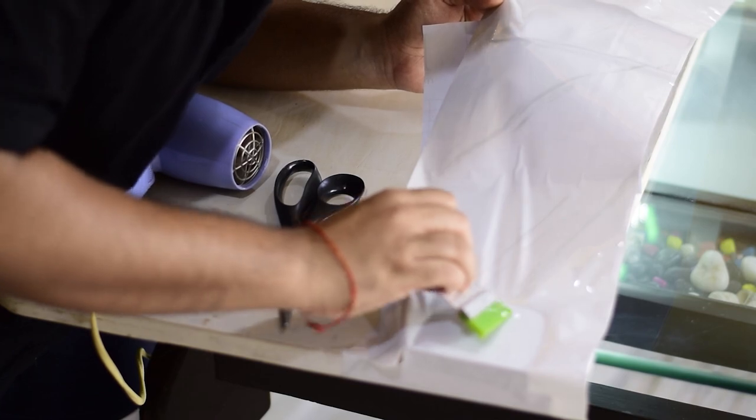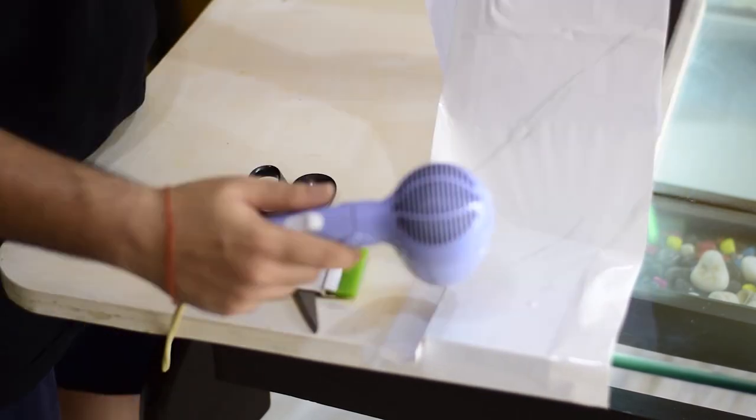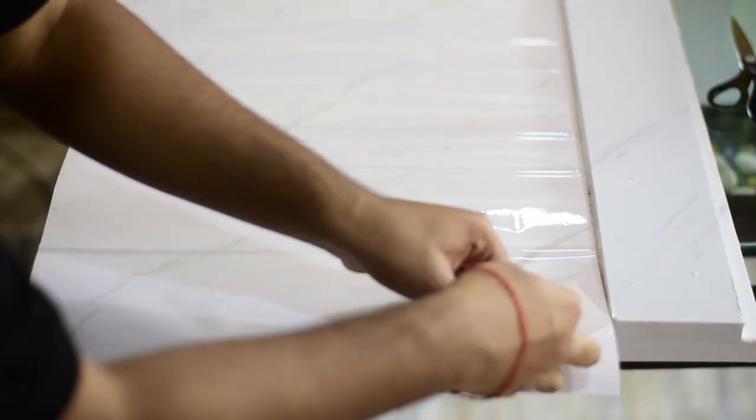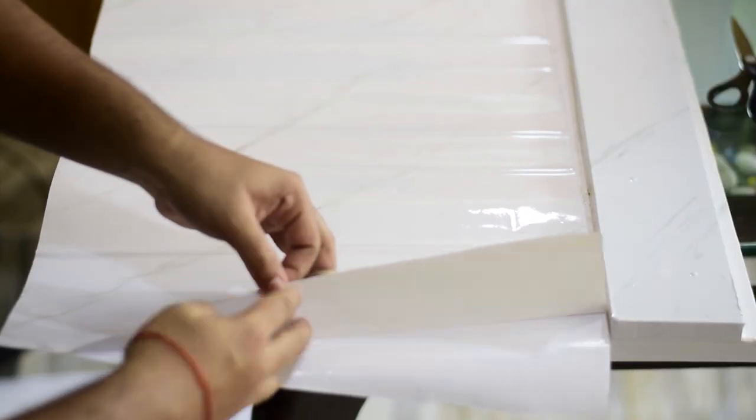This process requires a little patience, but make sure to use a hair dryer — it not only melts the adhesive but also makes the wrap more flexible, so covering the corners becomes very easy.